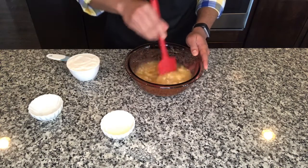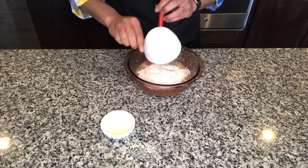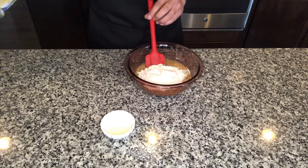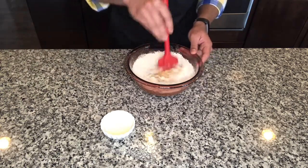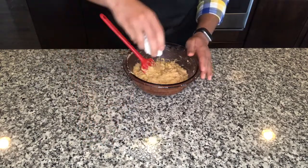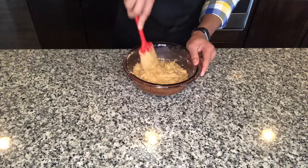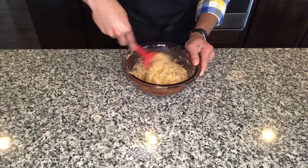Give it a quick mix, then we'll add a cup of wheat flour to it. We'll add a teaspoon of oil and mix that in.